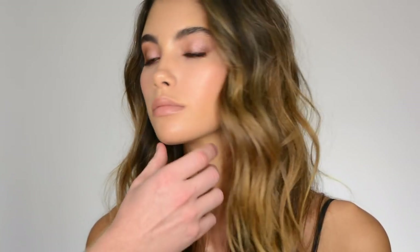That nice glow on the cheek you had before — I'm actually going to intensify it even a little bit more.